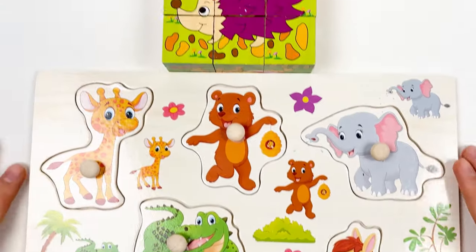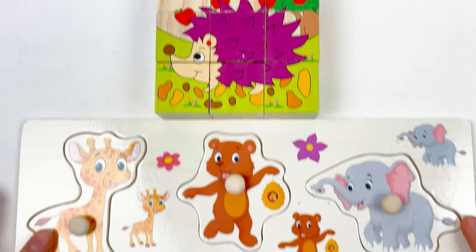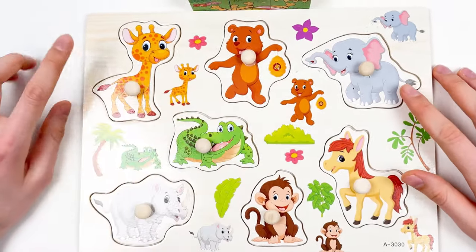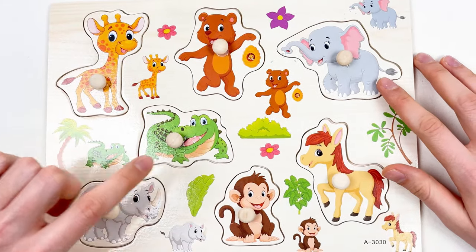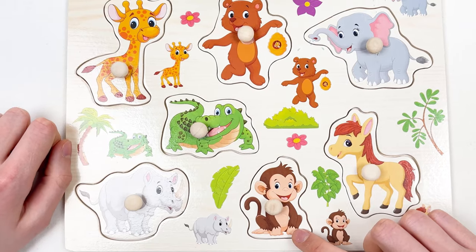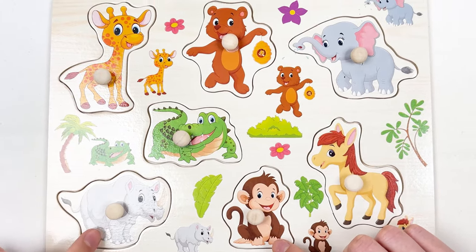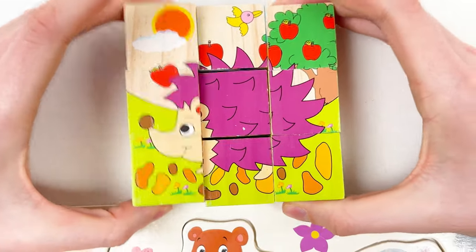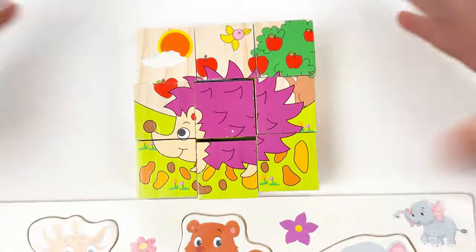Look how many animals we have here. We have giraffe, a bear holding a bee, an elephant, a crocodile, a horse, a monkey, and a rhino. And we also have the hedgehog puzzle that we're going to solve.